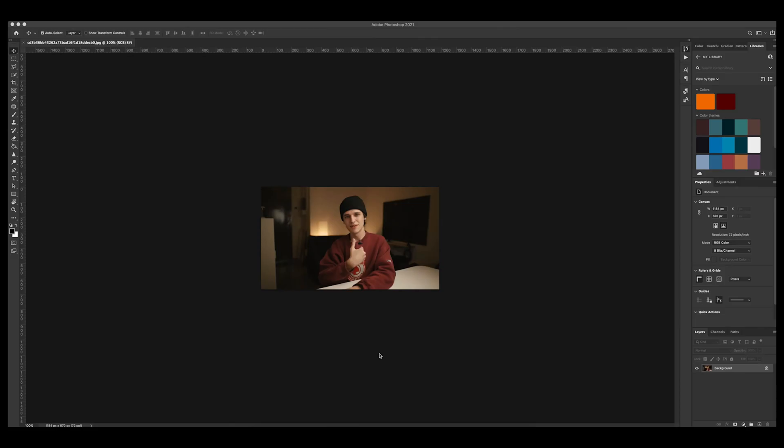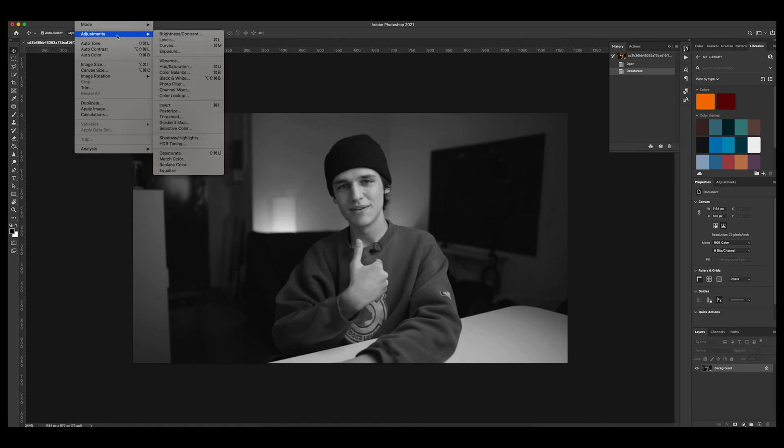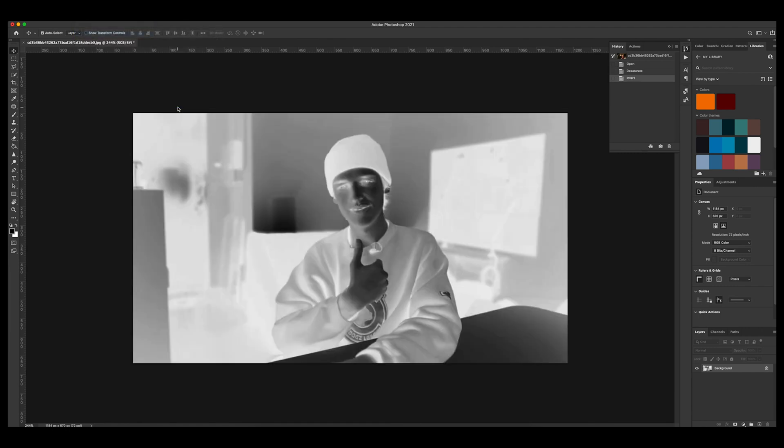Before we expose our newly created UV sensitive paper, we need a negative of the photo we want to print. Choose the pictures you want to print and open them in your editing software — whether that be Photoshop or Lightroom. We need to desaturate the photo and make it black and white, then invert it so that it's a negative. Then print it out on transparency paper, making sure you scale it to the correct size to match the paper for the final print.